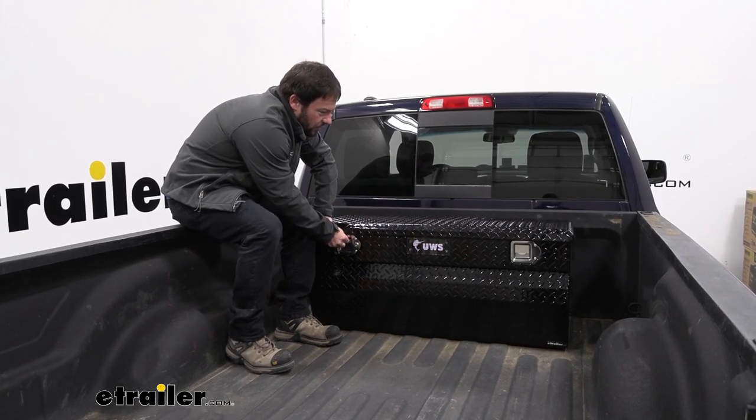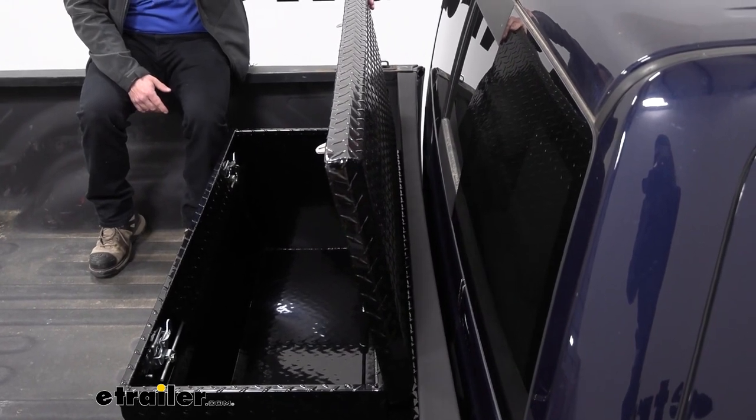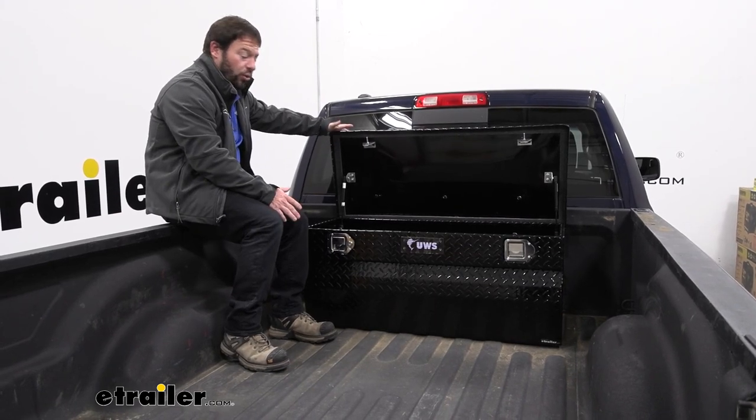You want to make sure you test it so it still opens all the way. You can't push it all the way to the back of the bed because that's going to cause interference with the lid. So make sure before you go to start drilling holes, you set it in place and make sure the lid opens all the way.